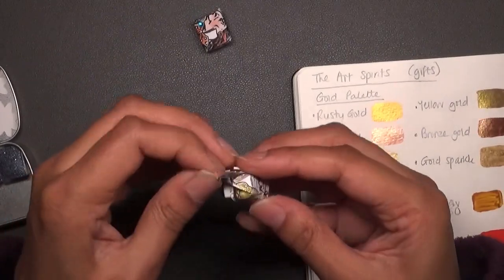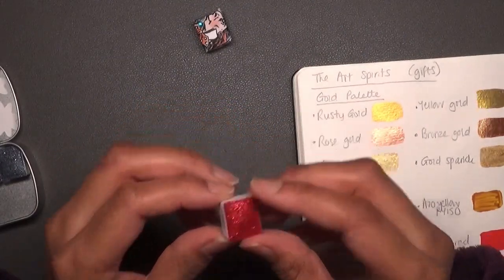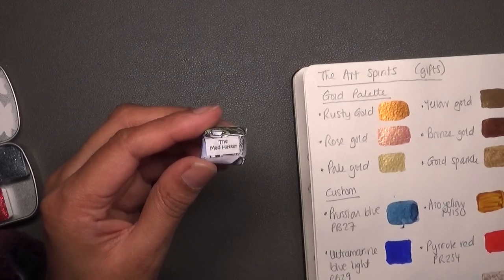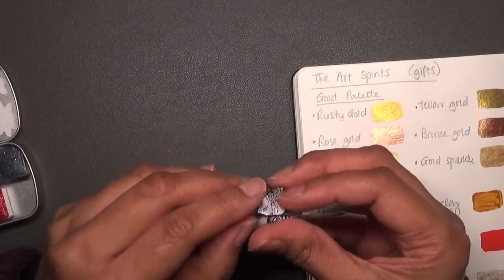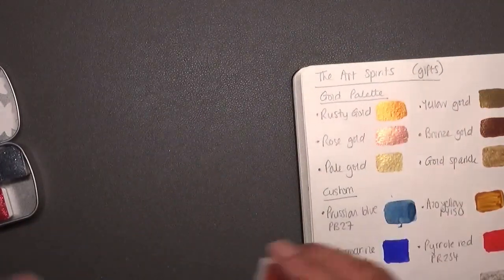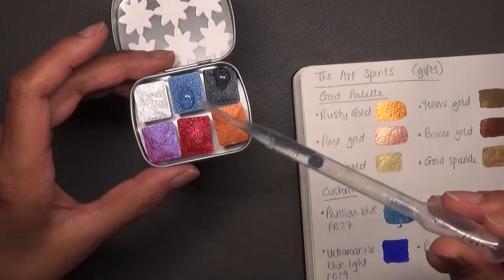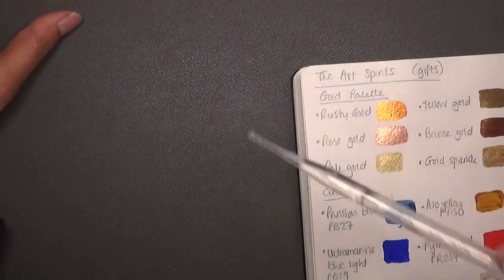Next up is Queen of Hearts — beautiful red, and it does look glittery! That will be interesting to see. Then lastly we have the Mad Hatter — I'll scribble that down. The wrapper has the Mad Hatter image on it. I'm going to wet these Alice paints now as well — probably just two drops on each one — and leave them there to soak. The Wonderful Wizard of Oz set should be ready for swatching now.